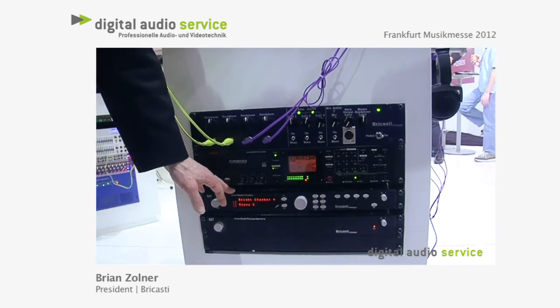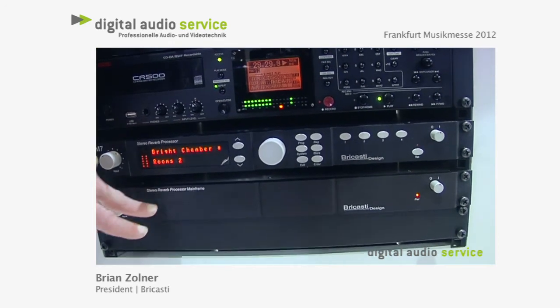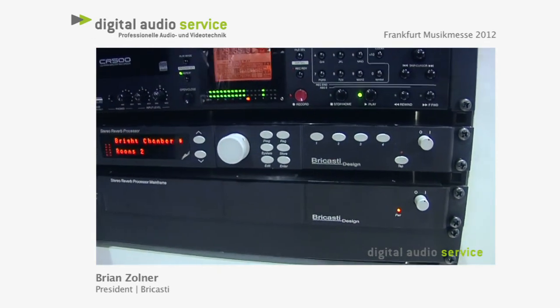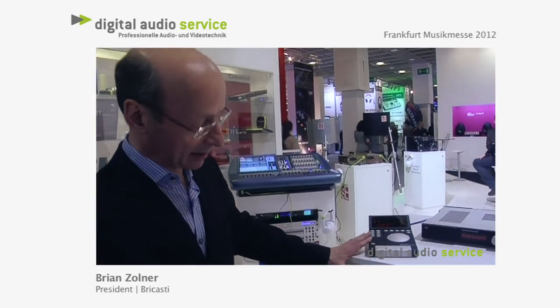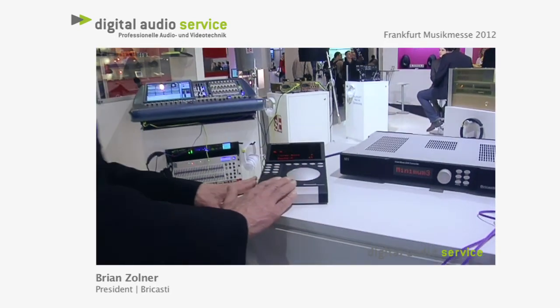It's fairly well known now, but what we're also showing, which is of importance, is the M7M. The M7M is actually the same version of the M7 but without the front panel, and it utilizes the M10 remote. The M7 or the M7M work in conjunction with our M10 remote.